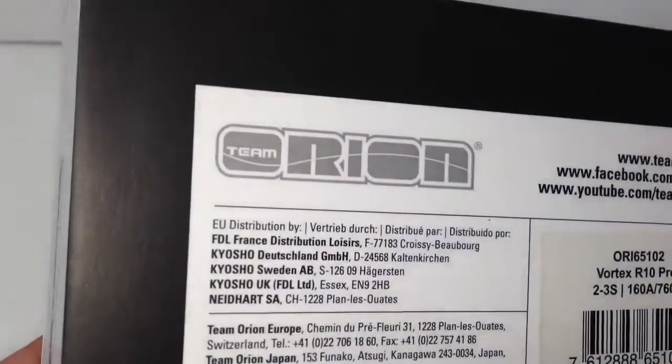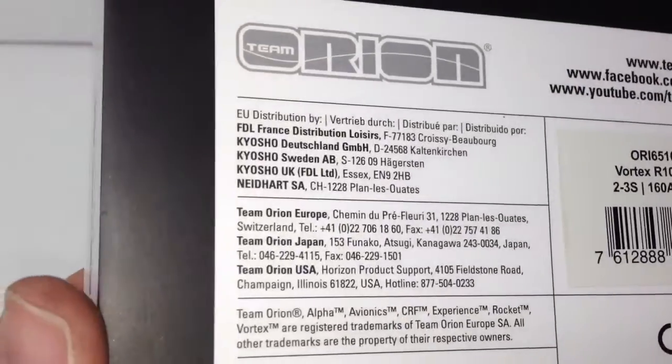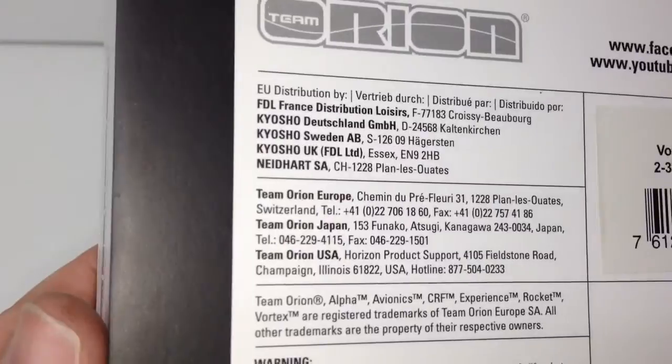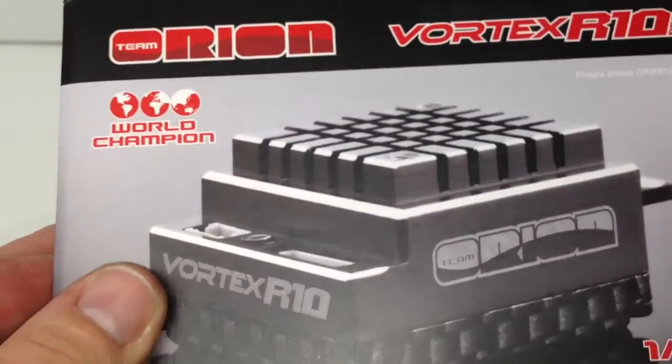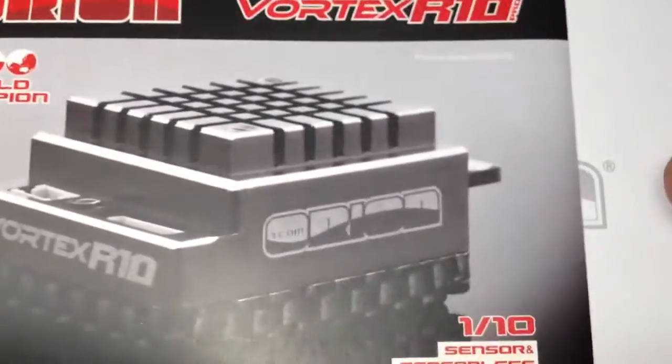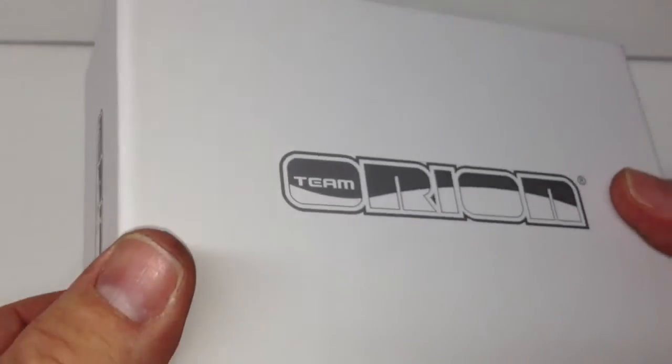Team Orion is based in Europe — in Switzerland, actually. So just a little jump over the pond and you'll find Team Orion. Let's go ahead and open this thing up and see what we get inside the box. Once again, that very Apple-esque box has that cool Orion ghost logo right there.